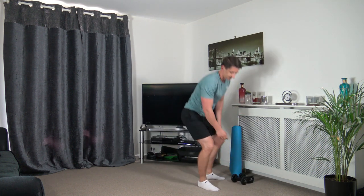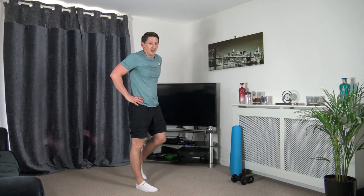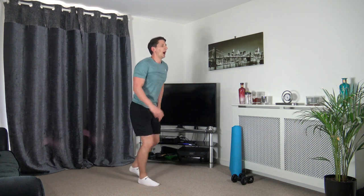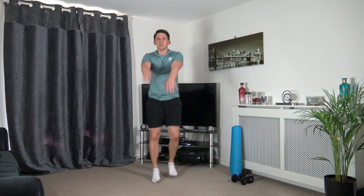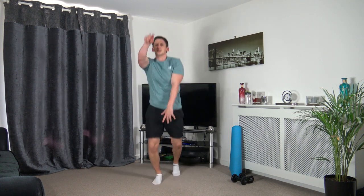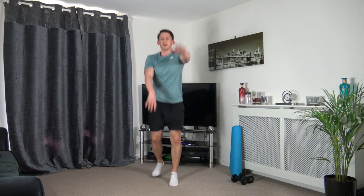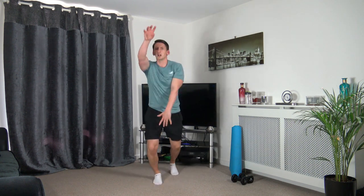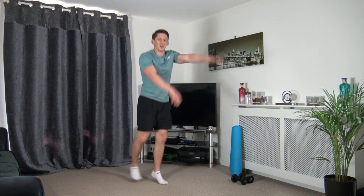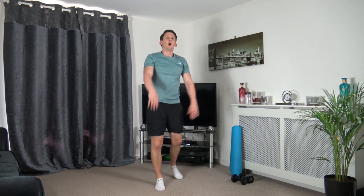Next we've got the forward jacks. Let's get ready to go — three, two, one, let's go. Forward jacks just like that — head up facing forwards, keep that nice strong core, nice straight back. Ten seconds on that clock left — keep working all the way through, we're nearly there, five to go. Three, two, one — good.